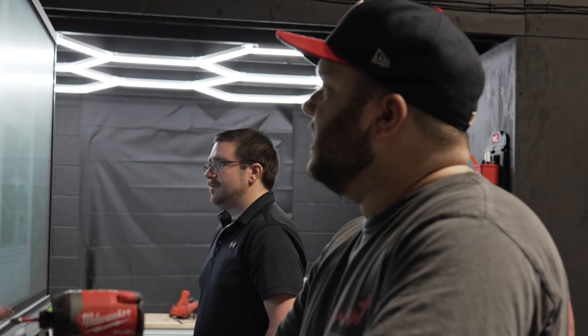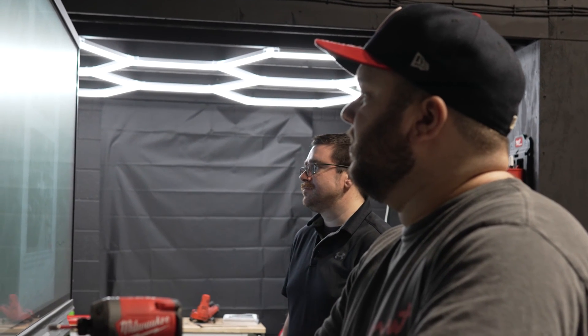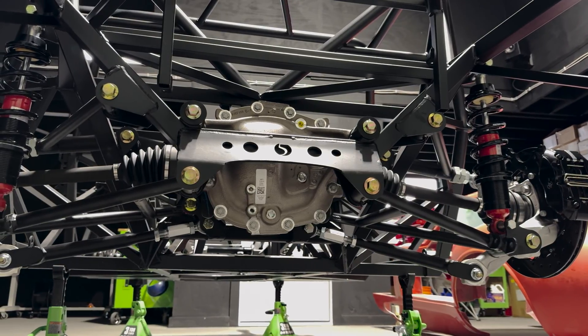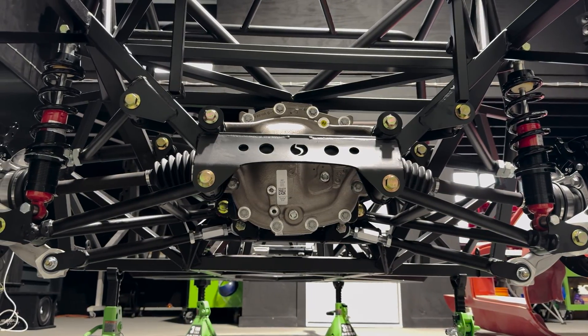Hey everyone, welcome to another episode of Walton Racing. Today we're going to install the fuel tank on our 65 Coupe. If you haven't already, go check out how we install the rear suspension and differential on episode 3. I'll post a link up top.